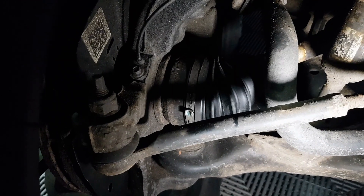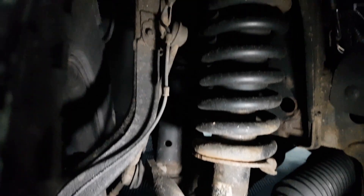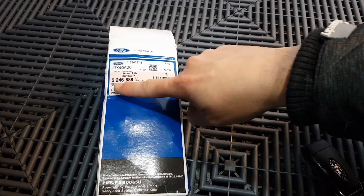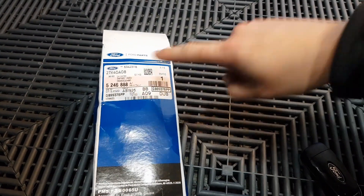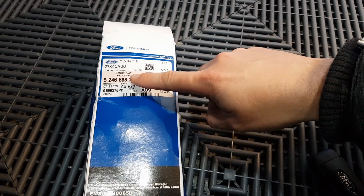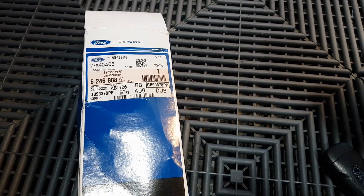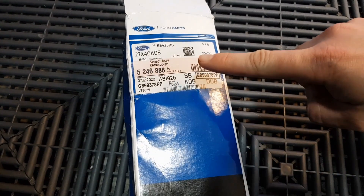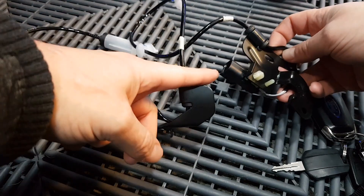I've got my new sensor here. That's the finish number there — that's the Ford part number. This is for the driver's side on mine. I believe the passenger side one is just 889 instead for the finish number. I'll get them checked and put them in the video description below if I can find them, but that's the finish number for this one just in case you need to order the part.